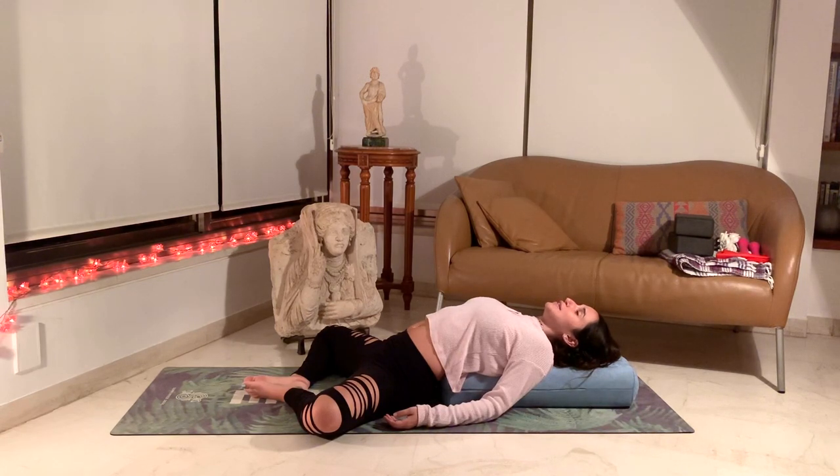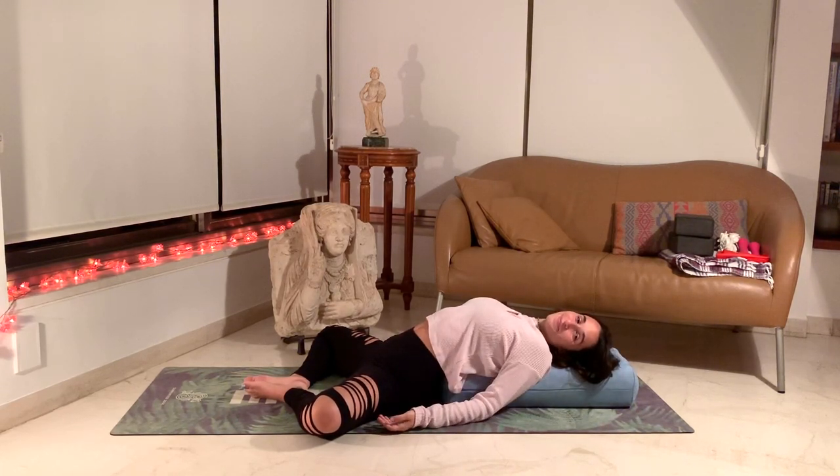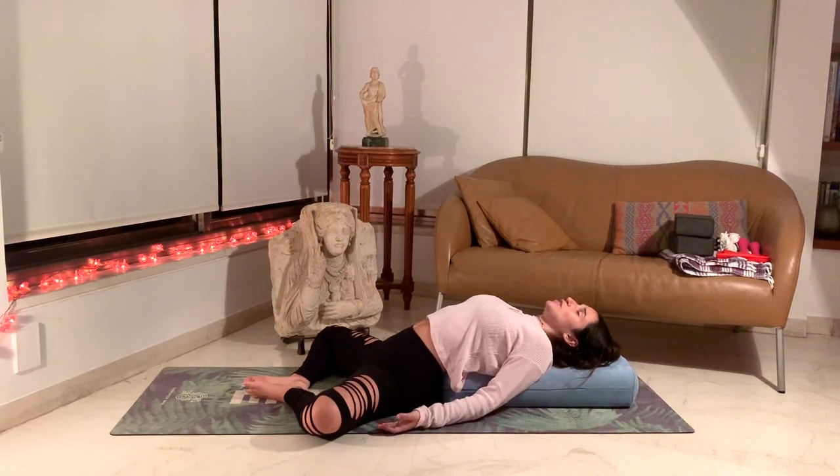Breathing deeply here, feeling how much space there is in your chest for a beautiful deep breath. The shoulders falling towards the sides, your hands can be by your sides or on your belly. Feel free to stay here with the hands by your side, or you can join me in bringing one hand to your heart and one hand to your belly to connect to your breath even more, feeling the movements of your breath against your palms.